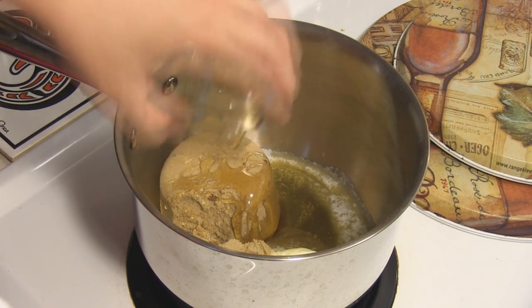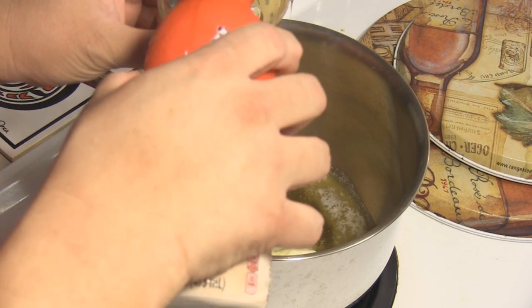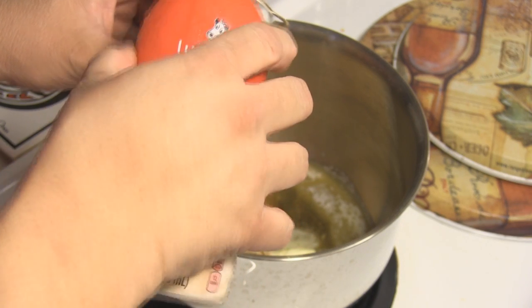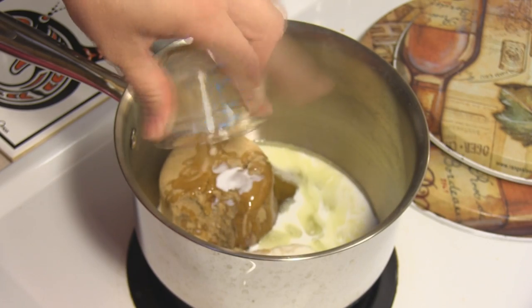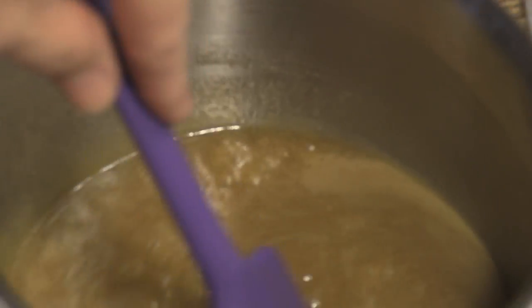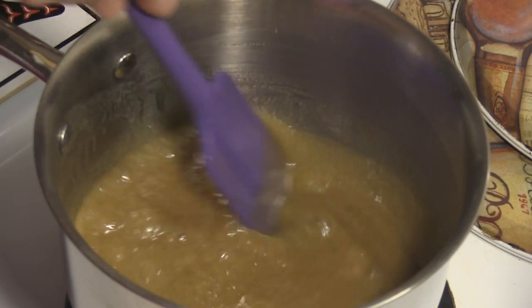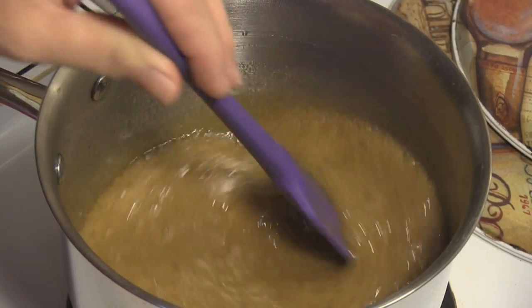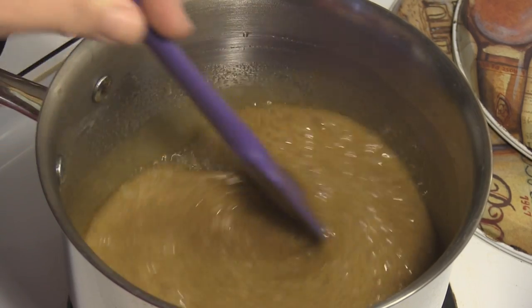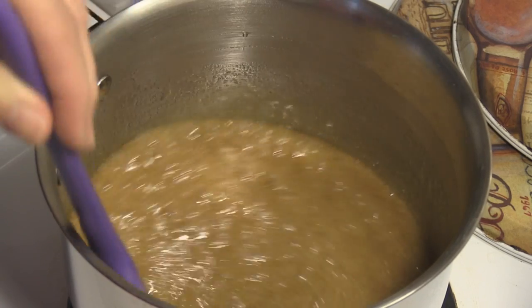We're just going to bring this to a boil, stirring constantly. Once it gets to that full boil, we are going to stir it constantly and let it boil for two minutes. It's going bubbly. And we are done.